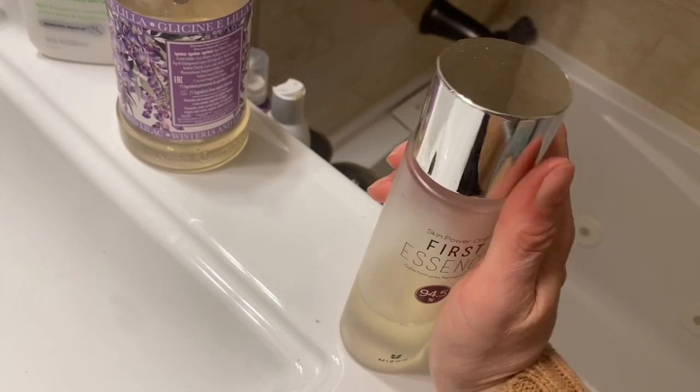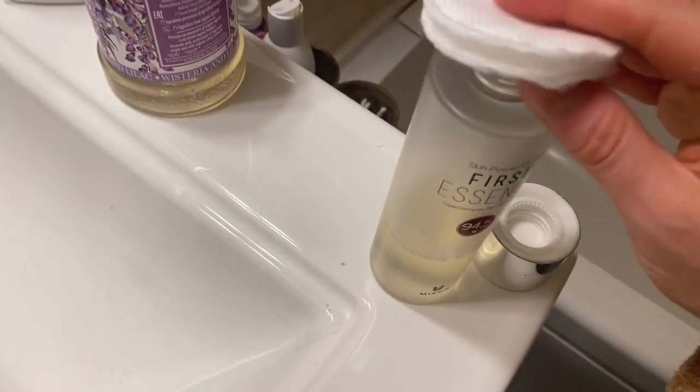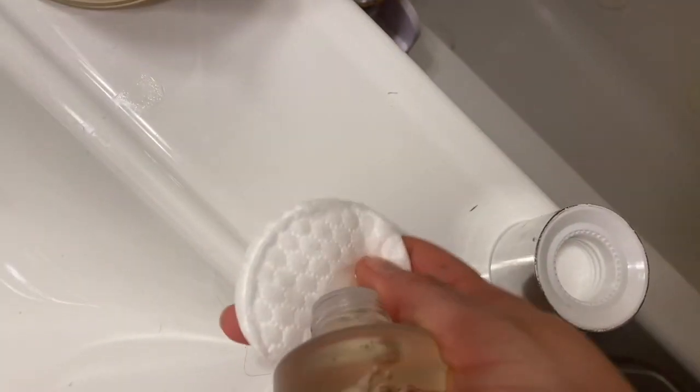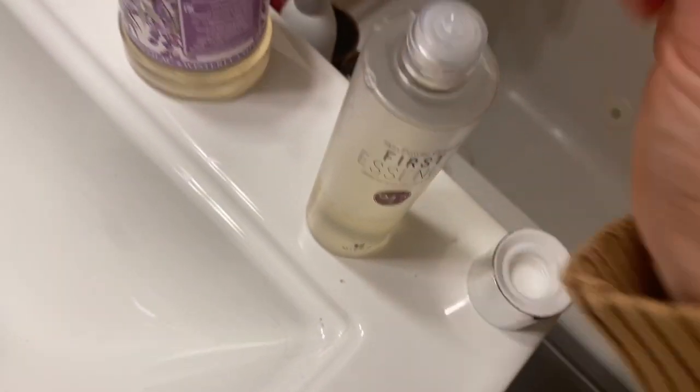The primary ingredient is fermented galactomyces, which is kind of like a fermented yeast that's supposed to be beneficial for moisturizing and toning and giving the skin some boost before you put the rest of the steps on it, while kind of leaving it very hydrated.